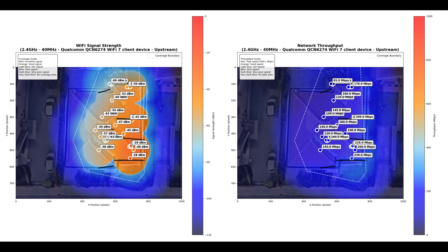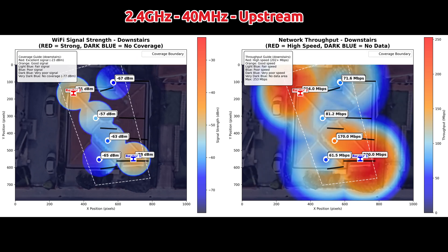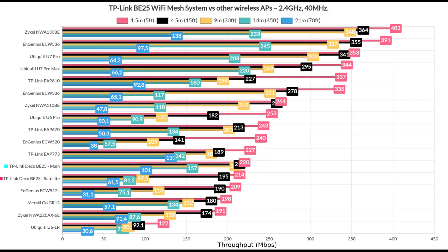The throughput is decent — more than enough for the current selection of devices that still rely on this radio to communicate with the web. I also generated a heatmap for it, including the throughput and signal attenuation on both floors when using a couple of Deco units. Lastly, I included a comparison with other wireless routers I've tested over the years.